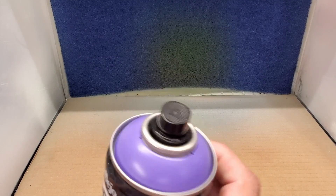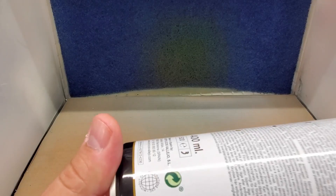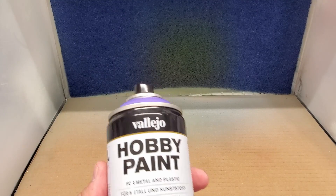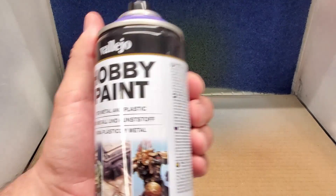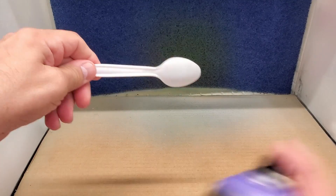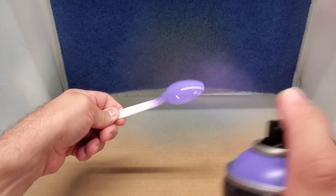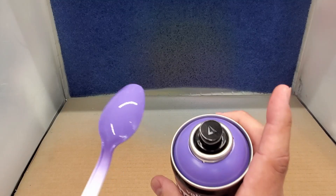Next up is Alien Purple. I imagine these are colors they want you to use for Warhammer — you can see it right there on the cover anyway. And here we go. All right, pretty close. We'll see when they dry, they always dry a little different.